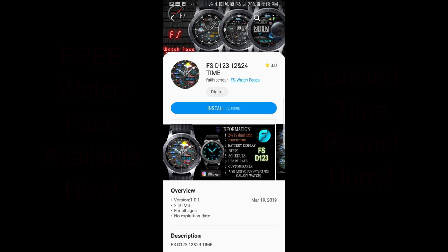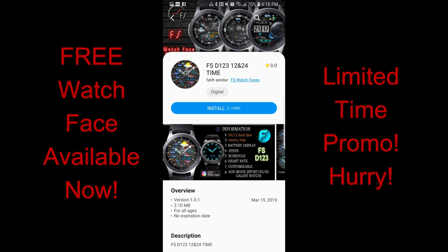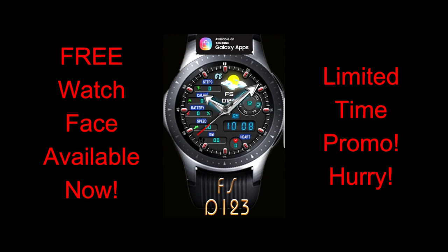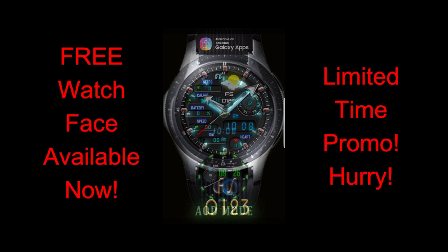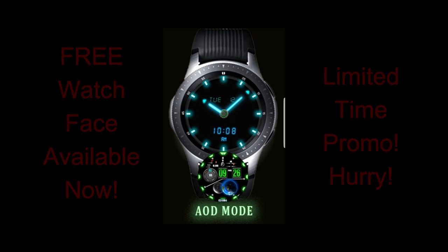Hey guys, welcome back to another episode of Jibber Jab Reviews and yet another freebie alert. I can't believe this because it's now the third day in a row, so we're really getting spoiled by the developers. Today's watch face has been provided by our friends at FS Watch Faces. It's on a limited time promotion and I don't know exactly when it's going to end, so if you like it don't delay — the direct link is in the video description.